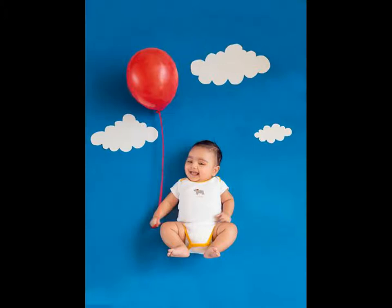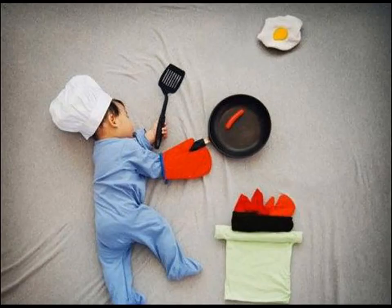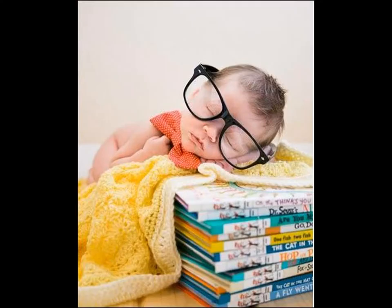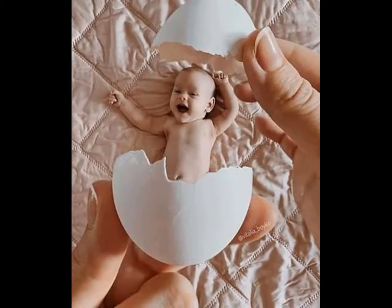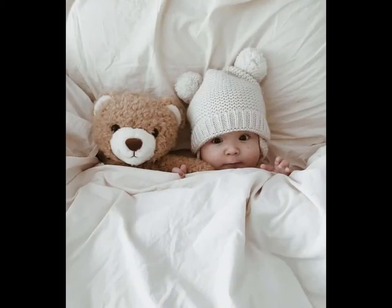Let's be real. Photos of your cute little baby smiling cheekily are heartwarming and make for some incredible memories you will treasure for your life. But why go to a photography studio when you can make photoshoot backdrops and conduct your own mini photoshoot at home? It's surprisingly easy to make a baby photoshoot backdrop that looks so professional that people won't be able to tell the difference.